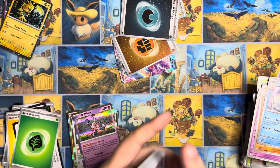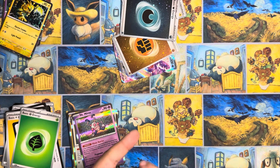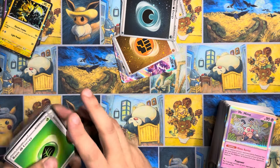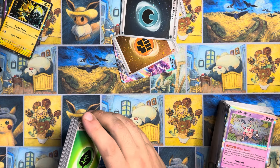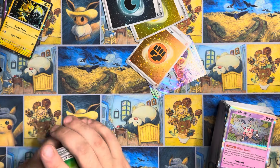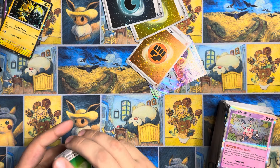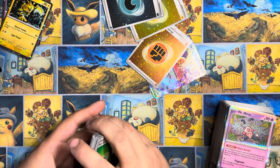Squirtle, Lickitung, Venonat, Pidgey, Cycling Road, Scyther, Charmeleon, Charmander, Articuno, and GnC. Last pack of the Zapdos box — surely there's something, right? Surely. Grimer, Weedle, Parasect, Cloyster, Giovanni's Charisma, Golduck Reverse, Ekans Reverse, Nidoking. All these holos. Okay — it is all onto you, Alakazam. No pressure at all. Let's just hope you come through with something for us.